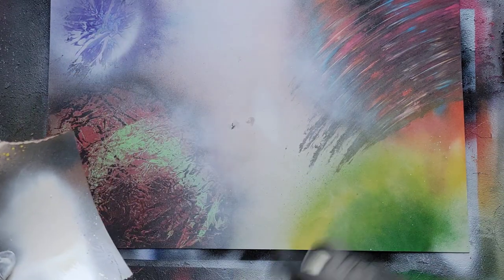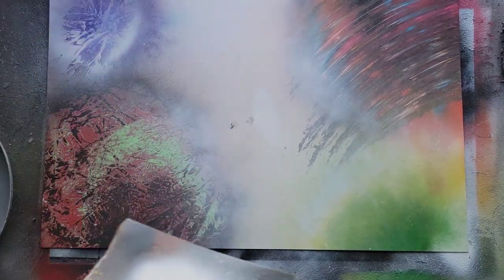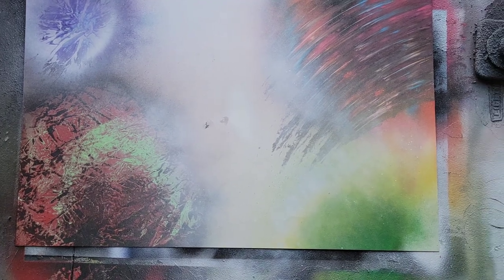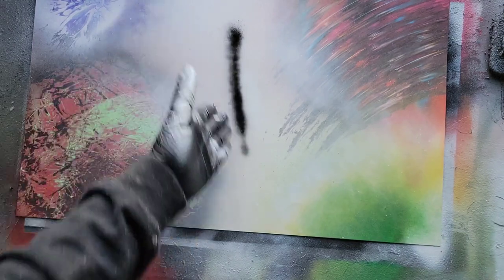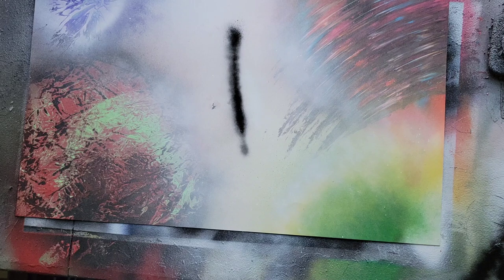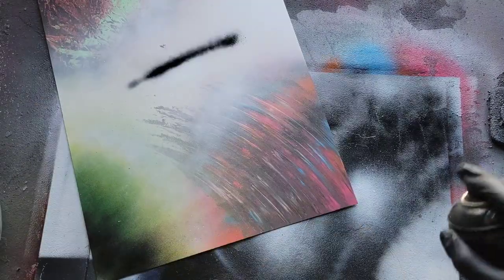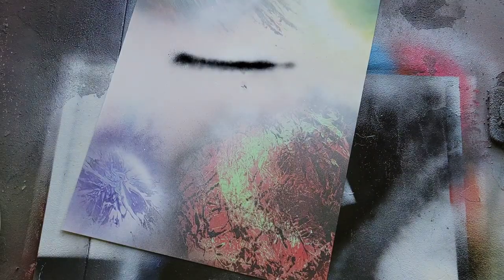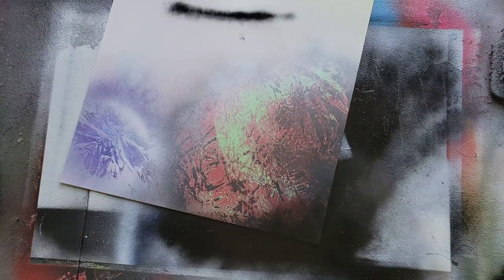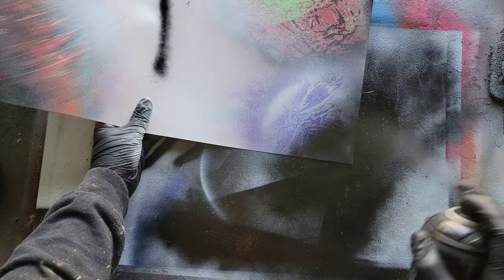For shading, it's the same exact thing — smiley faces — but on the opposite side with black. We want to find our distance; we don't want to hold the can too close because we don't want solid shading. We want it to fade into the planet. Work your way into the planet making smiley face motions. Move over to the top planet and start in the corner making smiley face motions. Then do the same thing down on the other side — work your way in until you have what you think is the appropriate amount of shading.